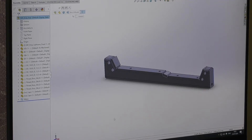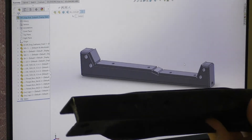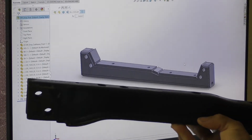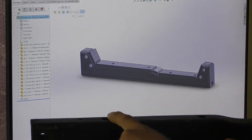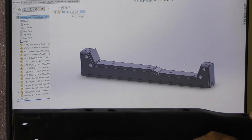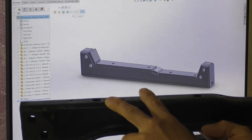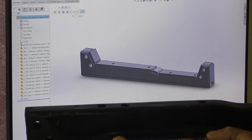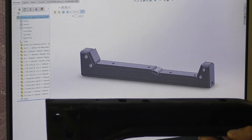Hi everyone, so this is the final cut design of the front diff subframe, done in SolidWorks. This is the original one and you can see the difference. There's the driver side engine mount and then there's the near side engine mount here, just on that dip. What I've done is dropped the whole thing 35mm down.